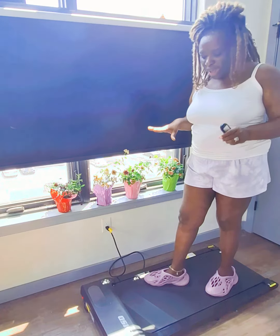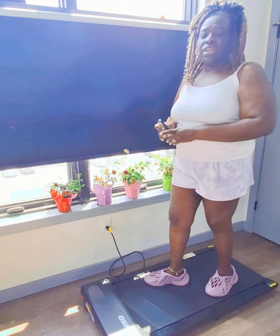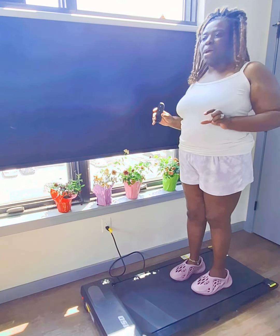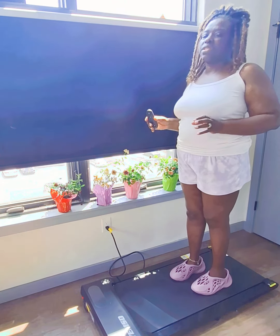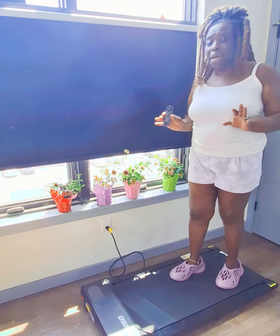I am reviewing this treadmill, it's called the Yanist. It comes with a remote, a product manual, and also some lubricant for the belts if they get tight.